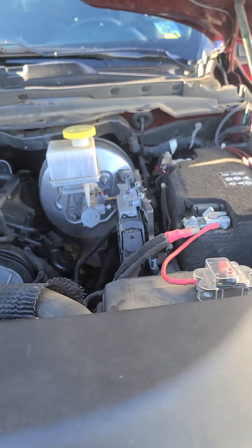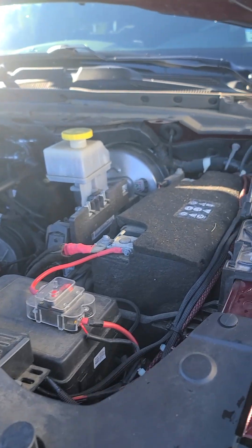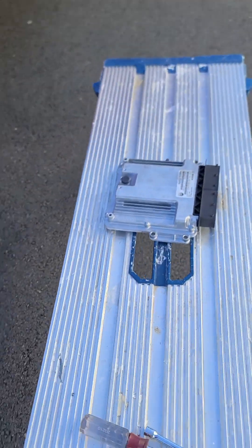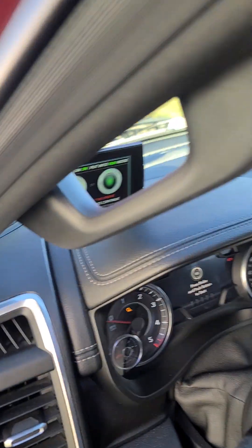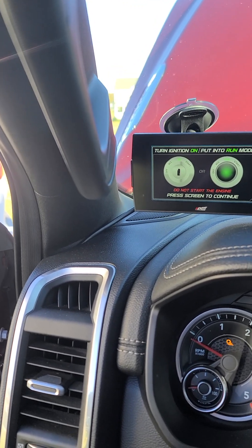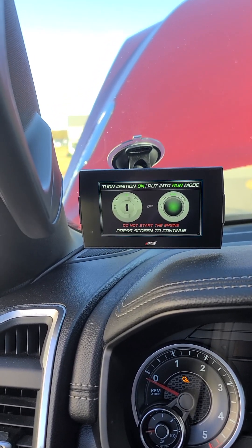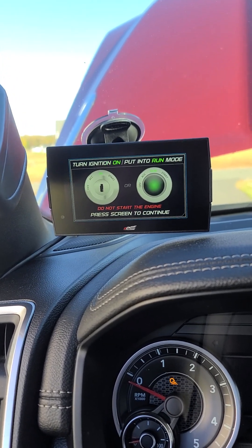All right, so first attempt to install MR Tuning Stage 2 — that's the stock. First time starting the vehicle. I have to reconfigure the ECS CTS 2, or sorry, CTS 3, before starting. Ignition on.